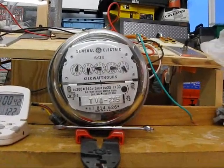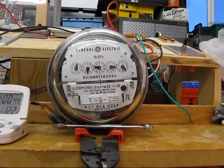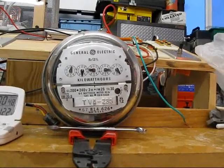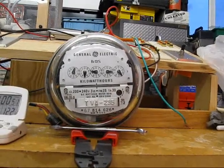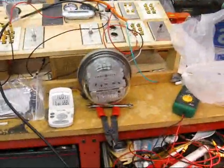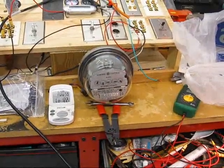Running this 240-volt kilowatt-hour meter off of 120 volts, it still will give you how much current it's using. I'd say this is a successful test.